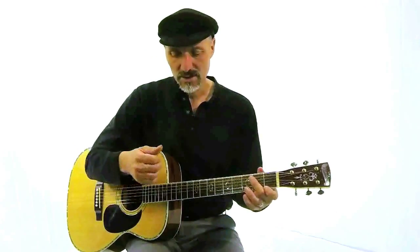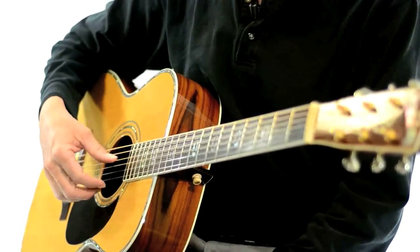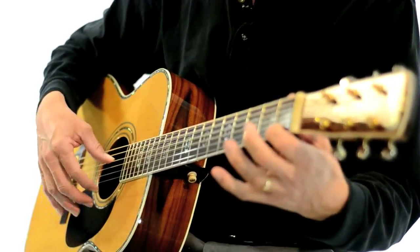Another thing you can do is rest your thumb on the A string or on the D string and then use one finger. Or you can use two fingers.